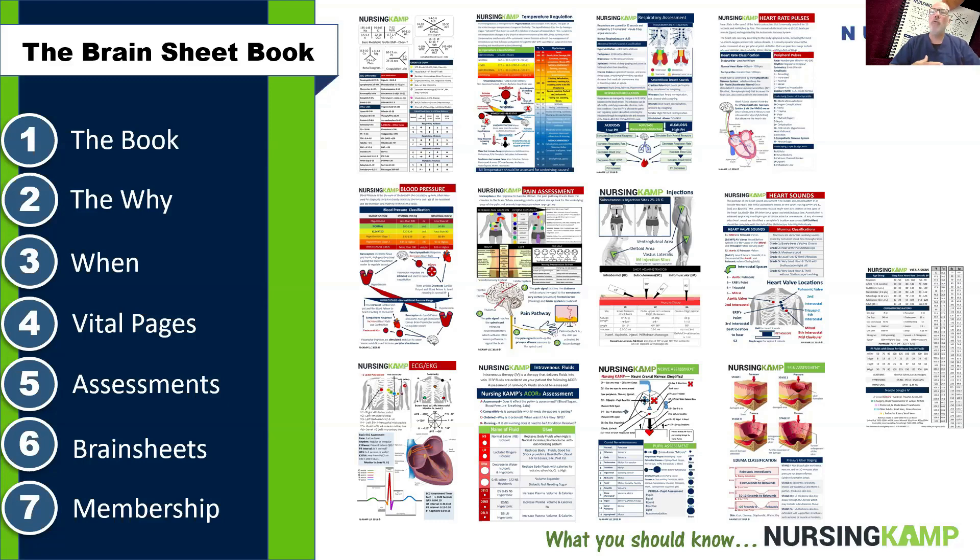You should basically be outgrowing this book as you learn. The next section covers heart rate and pulses, then blood pressure and the pathophysiology behind it, pain assessment, different types of injections, heart sounds, and I even have an advanced page on ECG — just the basics of understanding what they are. We also go into IV fluids, neural assessment, wounds, and wound and skin assessment.